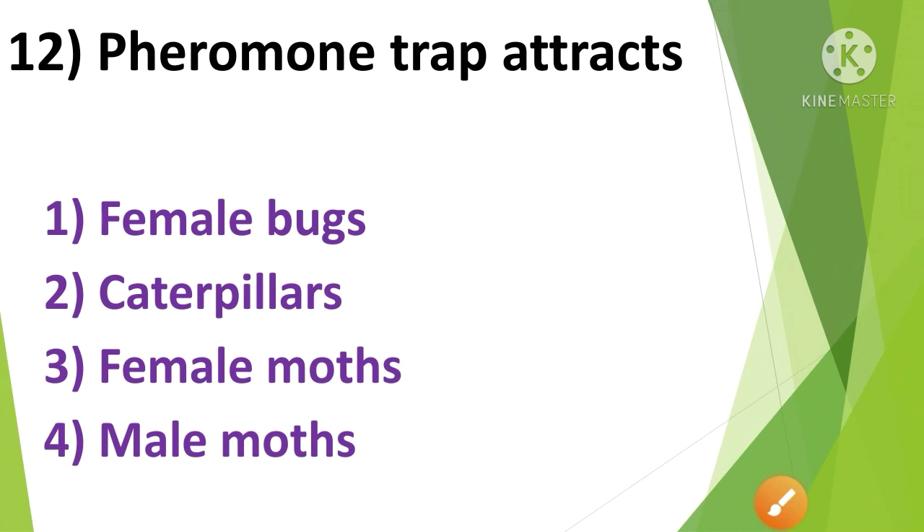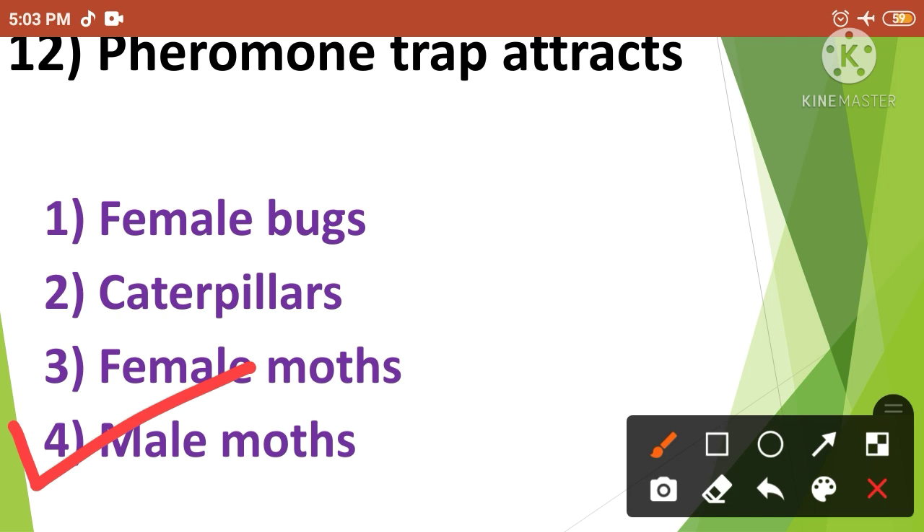Question No.11: Pheromone trap attracts — 1. Female bugs, 2. Caterpillars, 3. Female moths, 4. Male moths. Pheromone trap attracts Male moths. So the correct answer is option No.4.